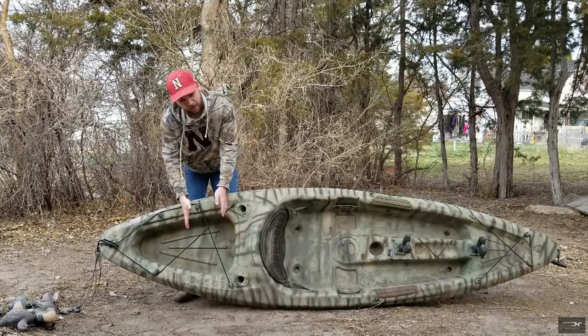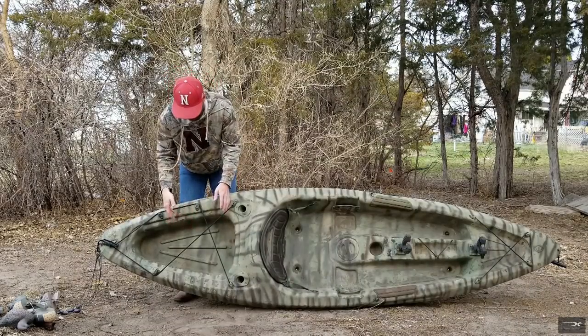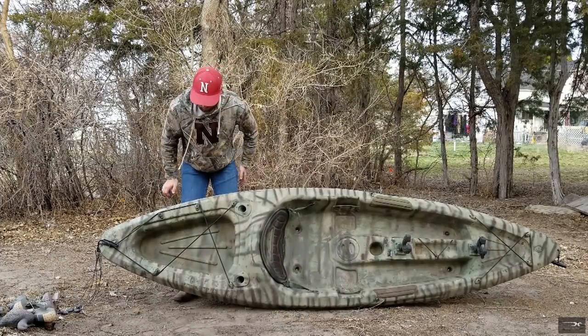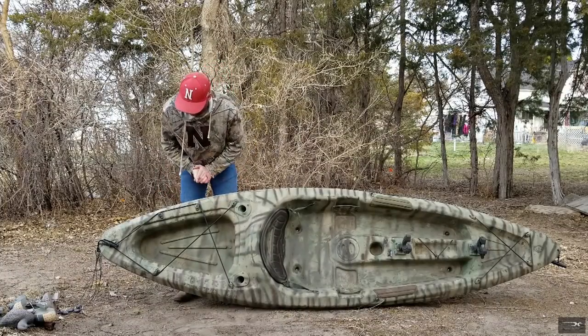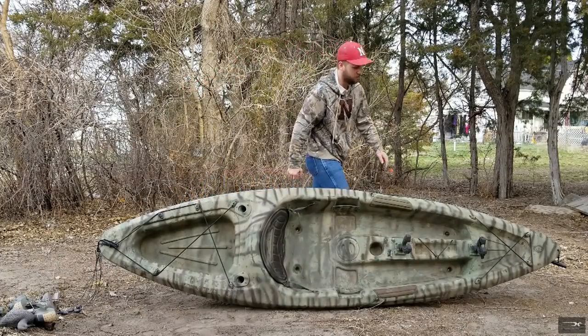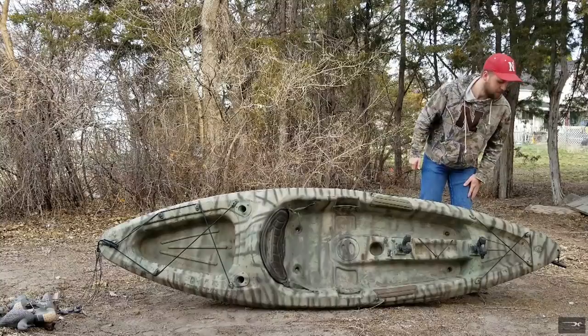I put my mojo poles back here where the fishing rod holder is. Back here I put my gear bag and GoPros, and I've got bungees to hold everything down in case it flips so I'm not worried about losing that stuff. When I have birds, I'll put them up here under the front straps — it works out pretty good.